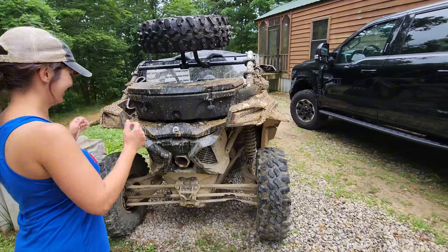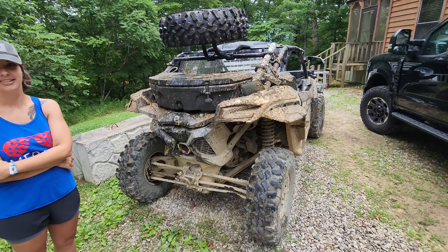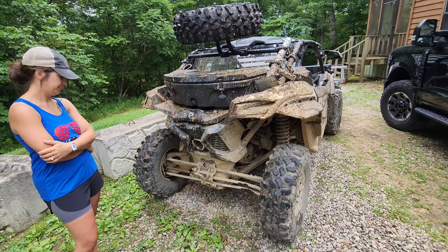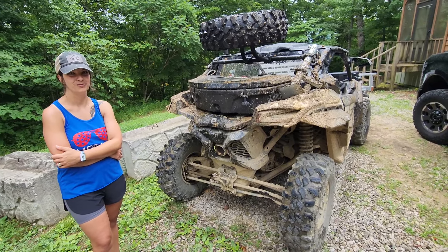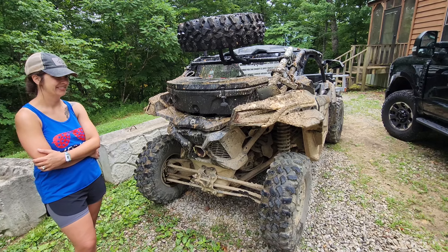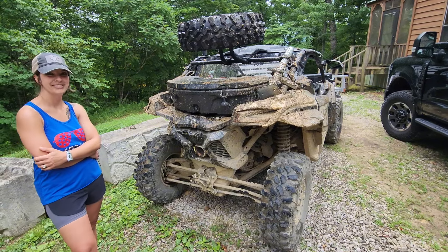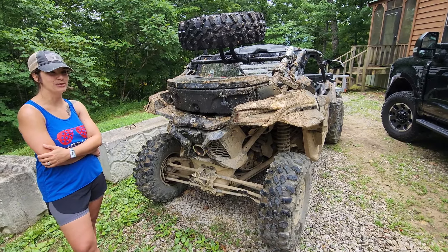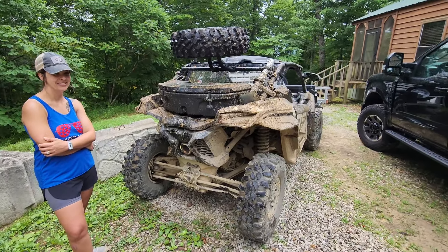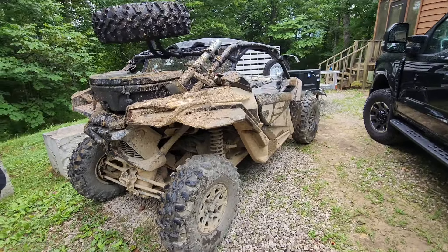When I gave that local guy a ride home, he's telling me a shortcut and we come to what he called a creek — it looked like a damn river to me. He goes, 'How deep water will this go through?' He said it was deep, then told me to follow the rocks around. We made it through.